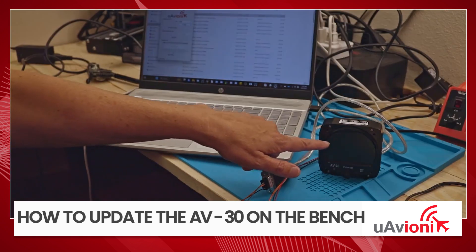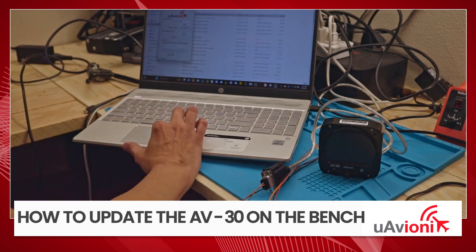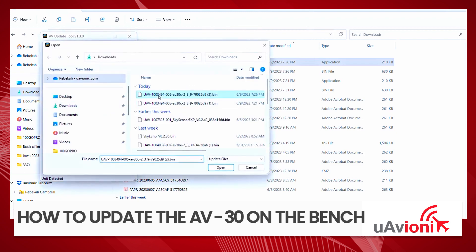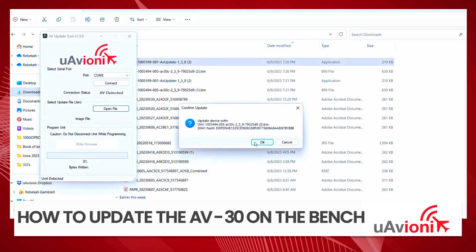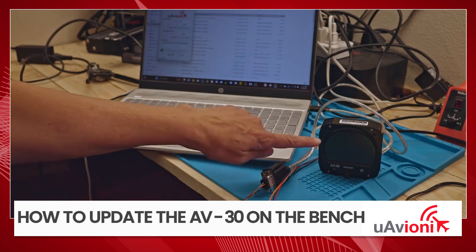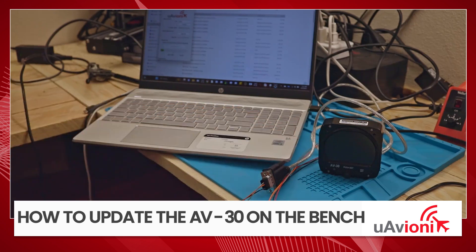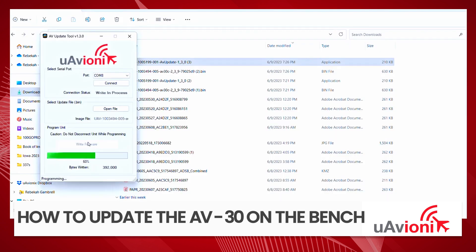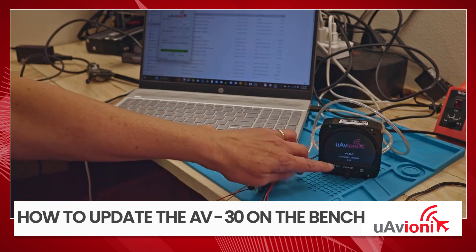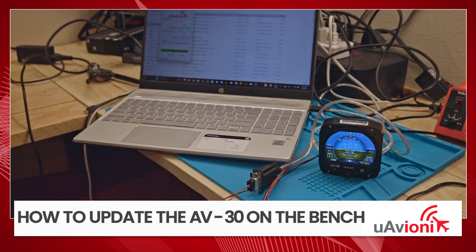We're going to connect — watch right here, the AV-30 just went black. We're going to open file, it's going to bring up our downloads folder, and we're going to grab the file that we just downloaded. And write firmware. As you can see, it's going to start programming and running it up. The AV-30 remains black and will stay there until the update has been completed. It's being updated. The unit comes back on — it says 2.3.9 and we have been successful in updating.